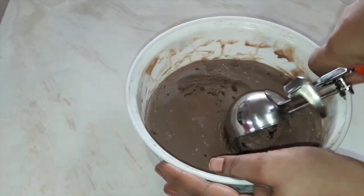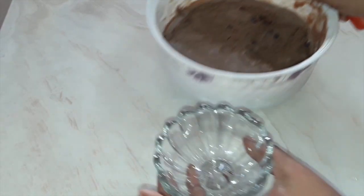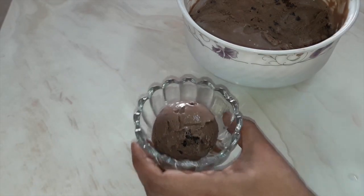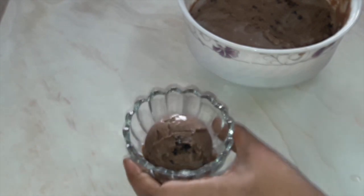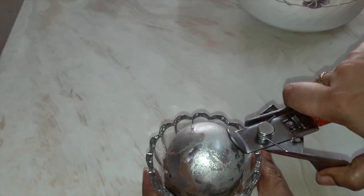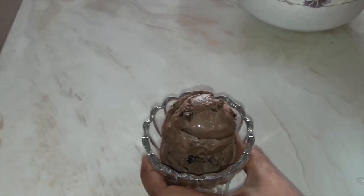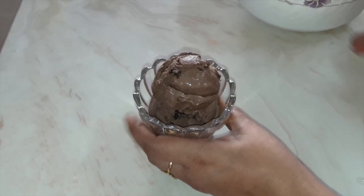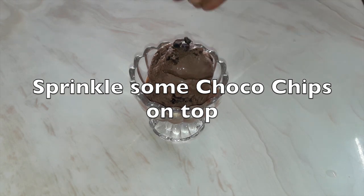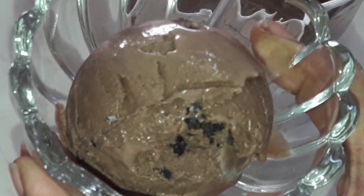See how soft and creamy our ice cream is. Use a scooper to remove it — you can see how soft the ice cream is. There are no ice crystals at all. It is so soft, it just tastes like market ice cream. Please do try this ice cream and let me know how it tastes. Sprinkle some choco chips on top — see the consistency and the texture of the ice cream, it's yummy!